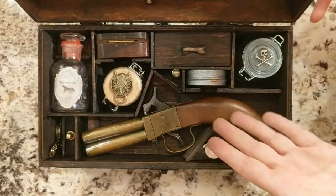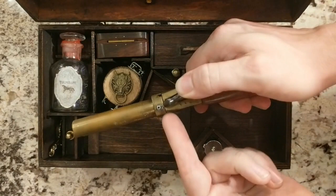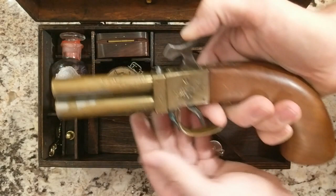Let's take a look inside. The latch is right here and obviously the first thing you see is the pistol. It's a pistol common in the 1830s and 40s. It's actually a double barrel so you get two shots, and it's percussion. Once you do the first shot you can push this little lever here, turn the barrel manually, and now you get a second shot.